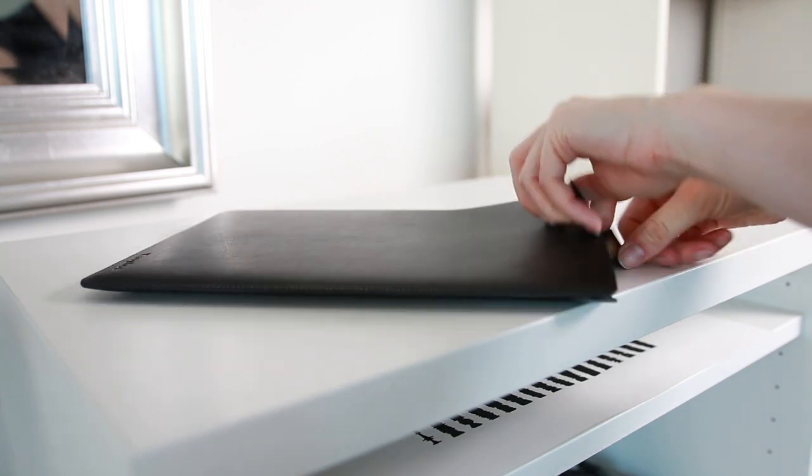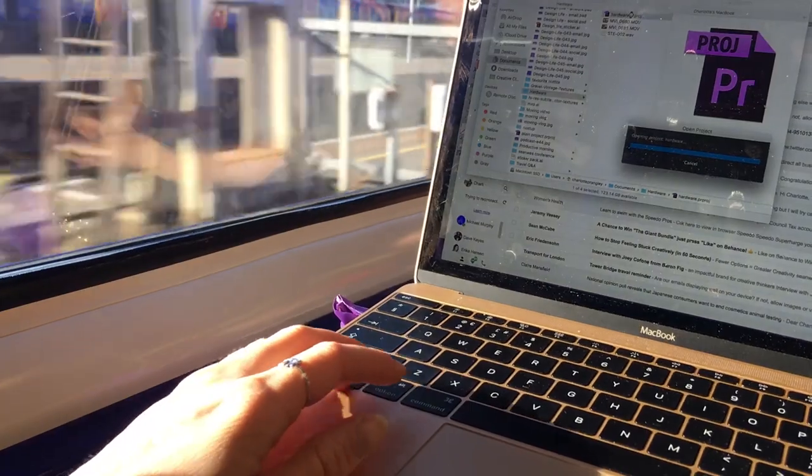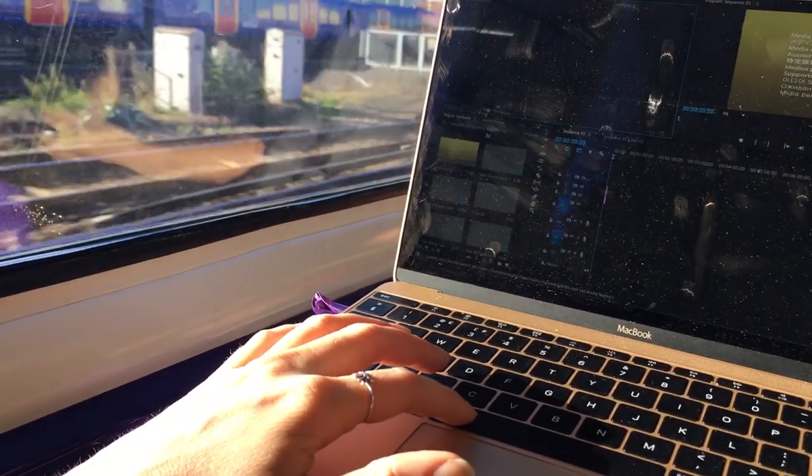I put this guy inside a slimline case and fit it in my handbag to take to work, and that way I can do work on my commute in the mornings. I can sit on the tube and edit videos, which has just been amazing for my productivity. It can edit videos, but it's not something that I do the more heavy-duty stuff like colour correcting or exporting the video on — I transfer the file back over to the 15-inch laptop and do that bit at home.